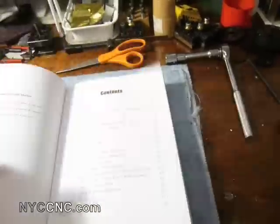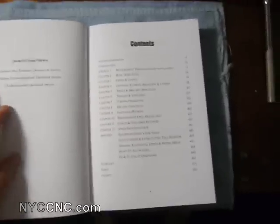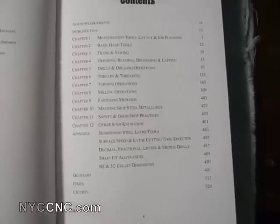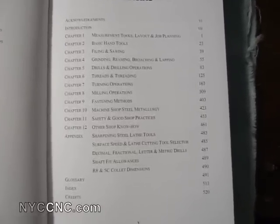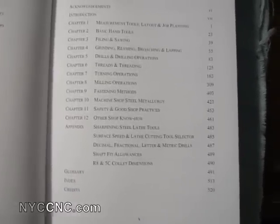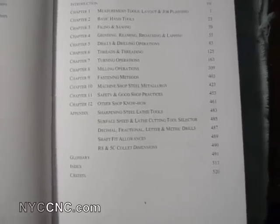For those of you that may be thinking about something like this, I thought it would be helpful to show what they're covering in the table of contents: measuring tools, layout and job planning, basic hand tools, filing and sawing, grinding, reaming, broaching and lapping, drilling and drilling operations, threads and threading, turning operations, milling operations, and fastening methods.